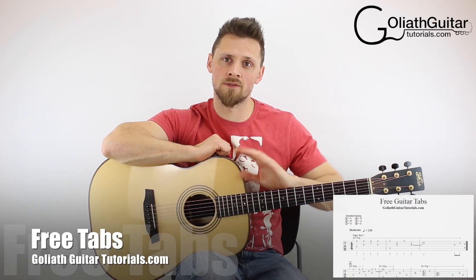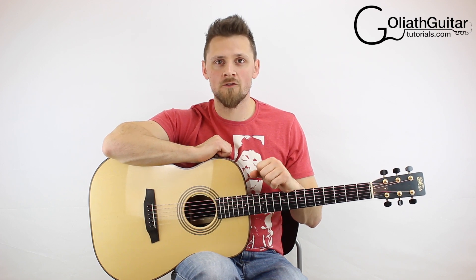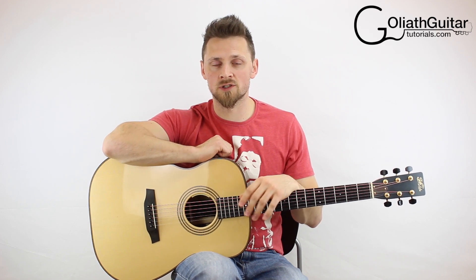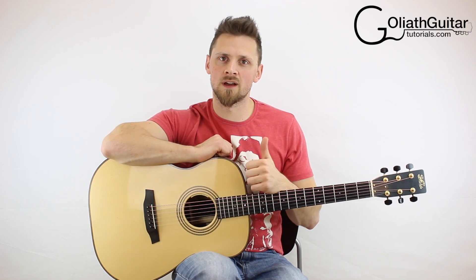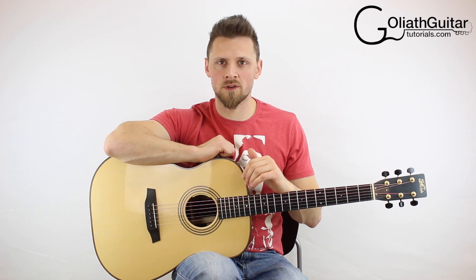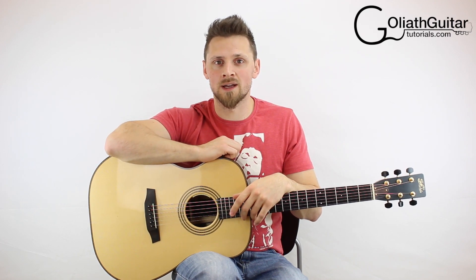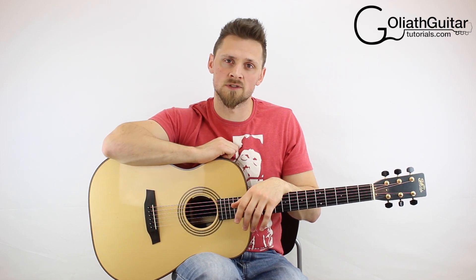As usual, as with everything else that I produce, everything is absolutely for free. If you are a fan of free guitar tuition, do me a huge favour and just smash that thumbs up button — I really appreciate it. That's one of the things you can do in return for me producing these lessons for free. All I ask is just give me a thumbs up.